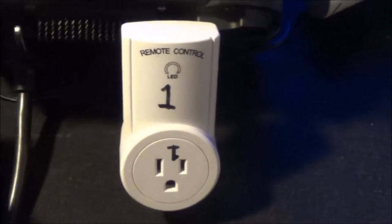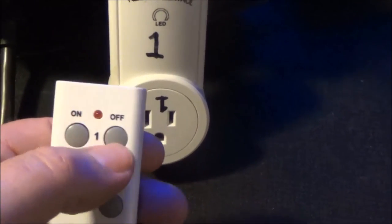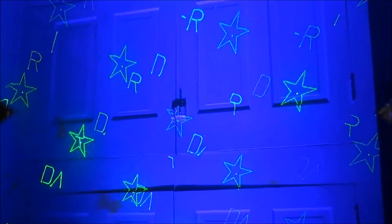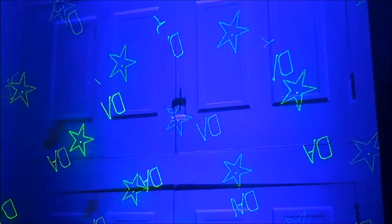Just plug into your extension cord or the wall, plug your fixture in, and that will make it remote controlled. Just press the button on or off, and you've got five of them.